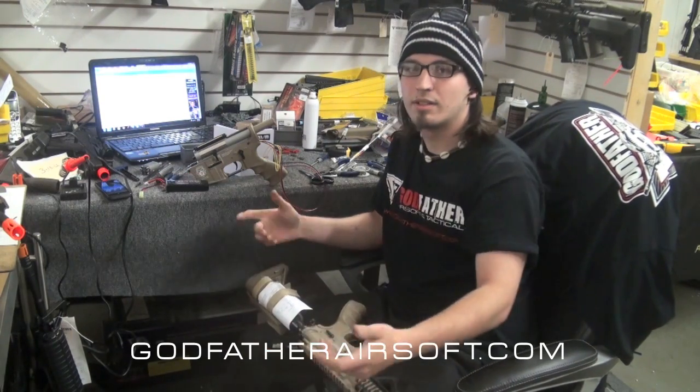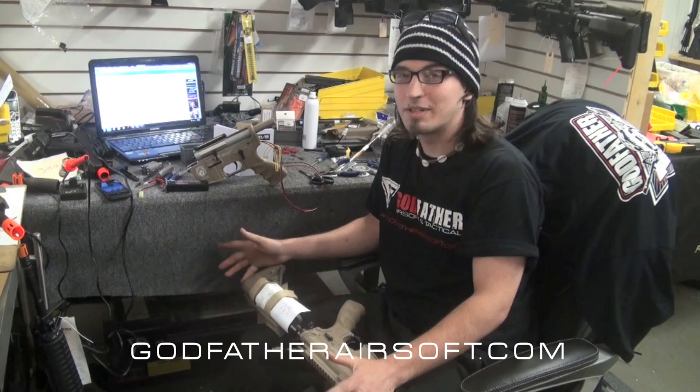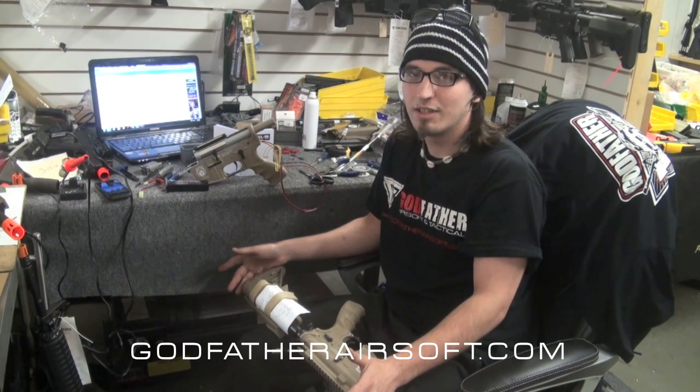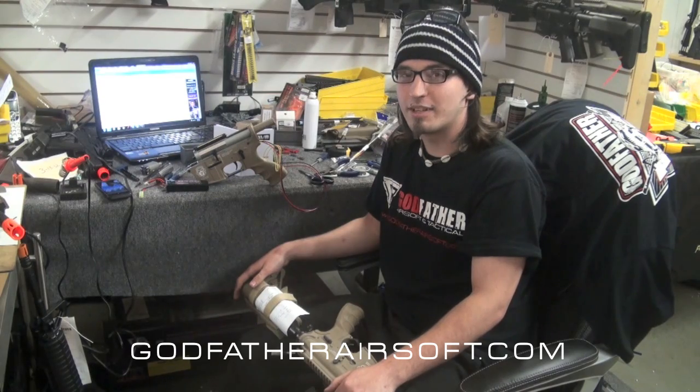Got any other questions? You can always let us know exactly what you want to do. It's left honestly up to your imagination. Thanks for watching — this is Godfather Tech Department.